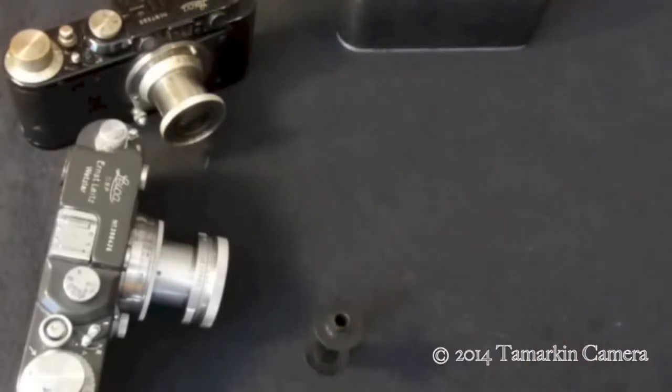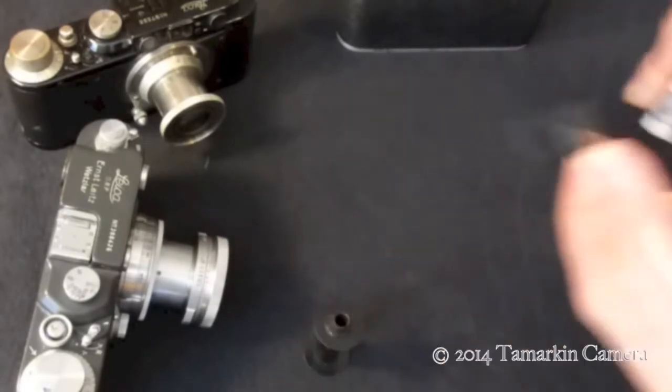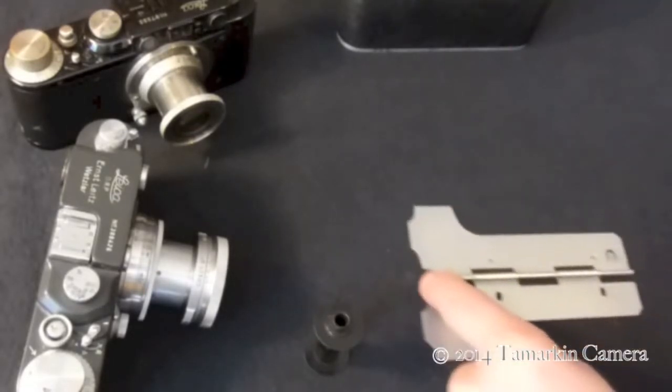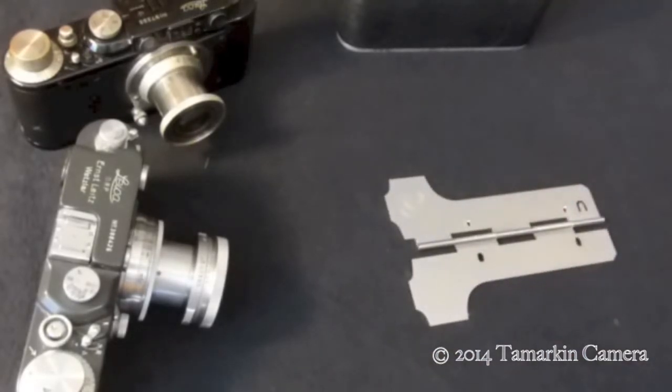In order to load one of these cameras we need to trim the leader of the film. Usually leaders when they come out of the package are a little too short, so what we're going to do is use a film trimmer. This is a modern film trimmer — I find it easier to use than the vintage one.